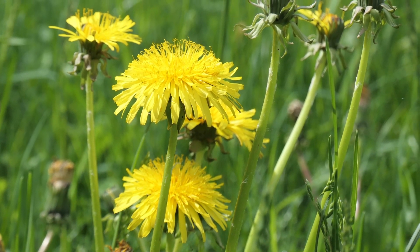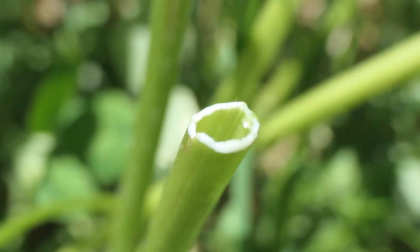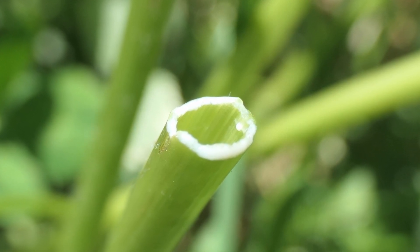The stems are usually, but not always, leafless. They are hollow and they develop a sparse, fine white fuzz. If cut or snapped, it is easy to see that they exude a milky white latex.